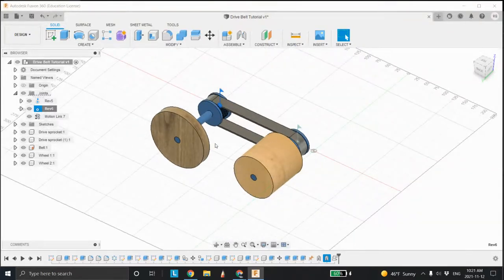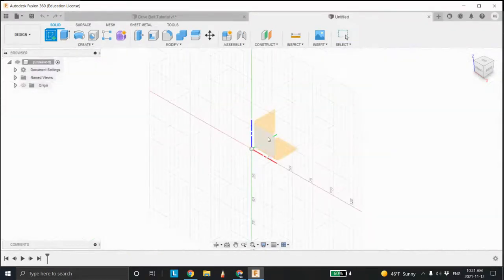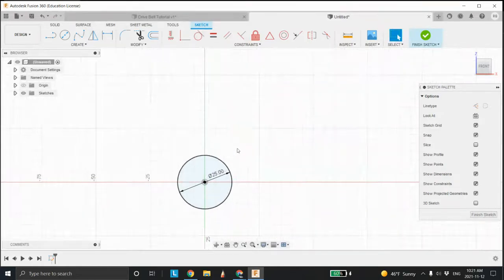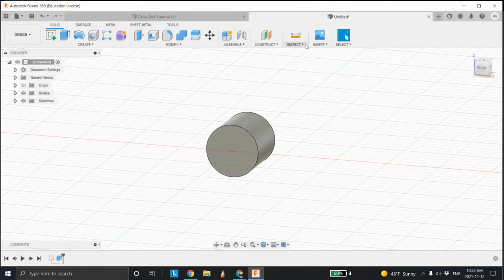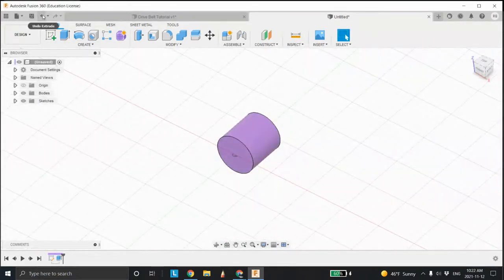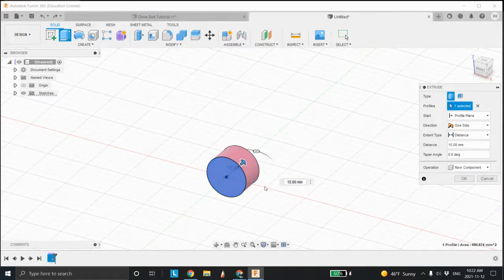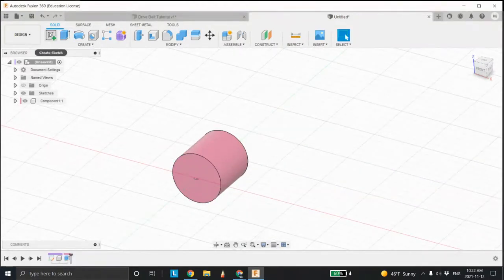I'm going to start a new one. I'll click over here to design and sit on that face right there. I'm going to go right to the center and make a 25 millimeter diameter circle, then right click press pull. I'll make it about 25 millimeters in length as well. I'm going to turn the color cycling back on, and one thing I should have done is right click, press pull, and select new component. 25 millimeters would work better.